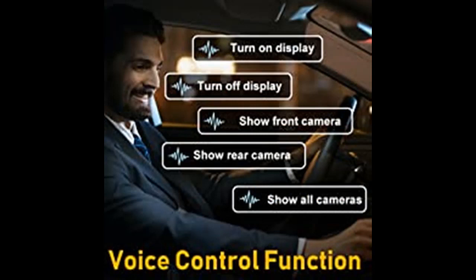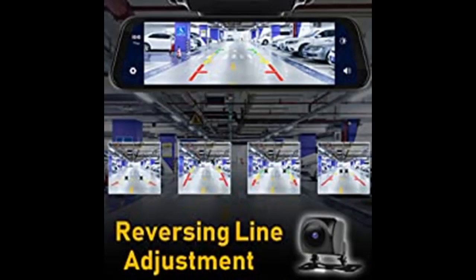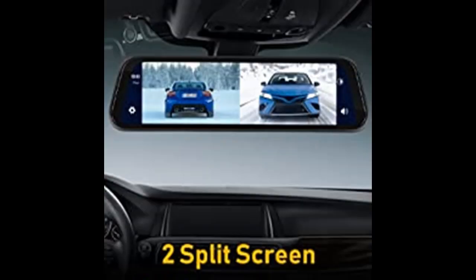Voice control function: the device supports several simple voice commands, including turn on the front camera, turn on the rear camera, turn on both cameras, turn on the monitor, and turn off the monitor, among others. In the black screen state, you need to issue the wake-up command before using other commands.